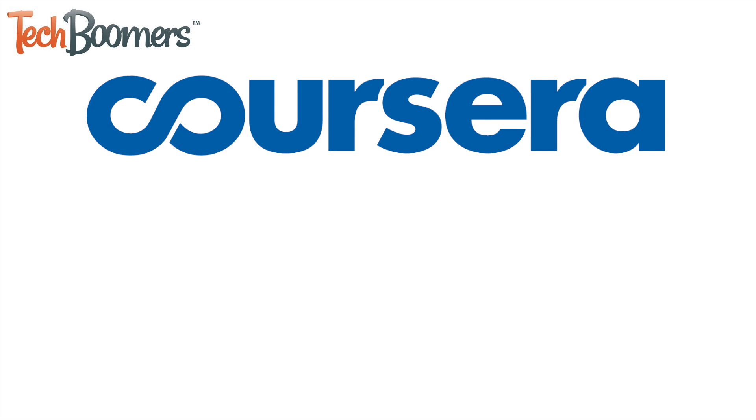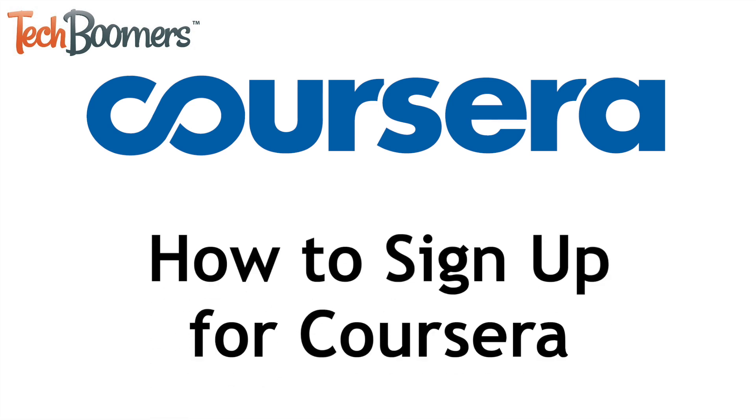Looking to learn online from home? Coursera is a great resource for online courses. I'm Jessica from TechBoomers.com, and in this video I'll be showing you how to sign up for Coursera. Now let's get started!